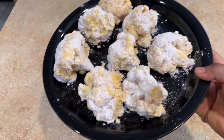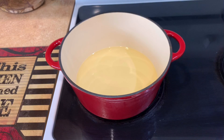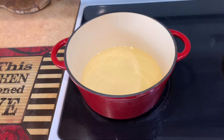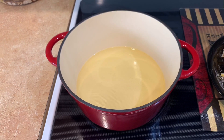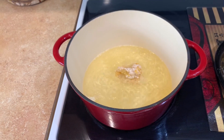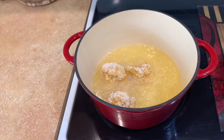All our cauliflower is now breaded, so we're gonna go ahead and fry these. Here I have my pot on the stove with oil — I'm just waiting for it to heat up. Now that our oil is hot and ready, I'm gonna go ahead and add my — okay if I say chicken? — my 'chicken' in there. I promise you, you will absolutely love this one. It looks like chicken already, look at it!